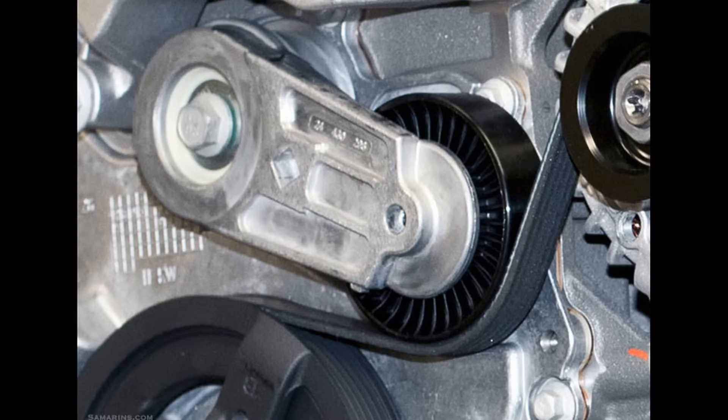On newer cars, you'll have an automatic drive belt tensioner similar to the one in this picture. This automatically maintains the proper amount of tension at all times using a special pulley wheel and spring mechanism. The automatic drive belt tensioner cannot be adjusted. So if you find that your drive belt is too tight or too loose, then you either have the wrong size drive belt or an automatic drive belt tensioner that's worn out or does not meet original equipment manufacturer specifications.